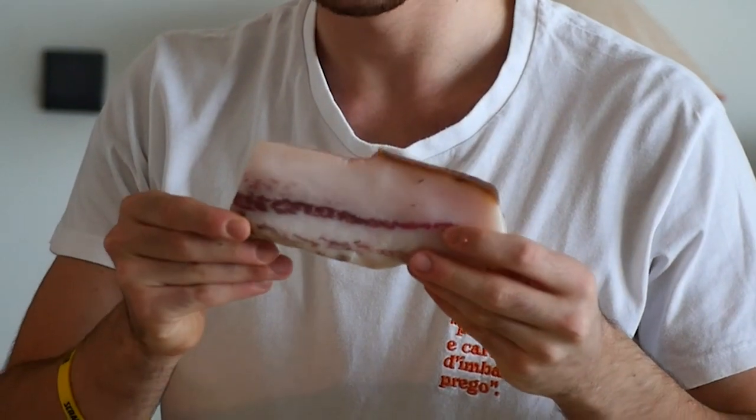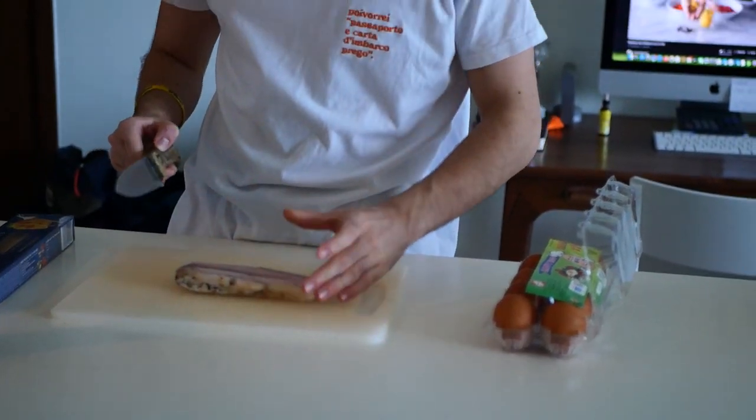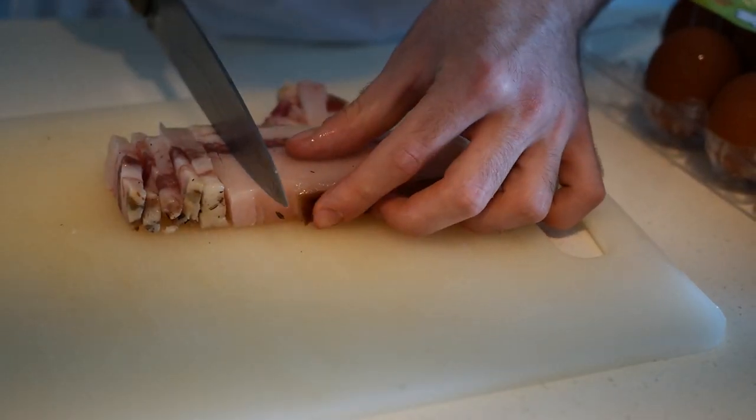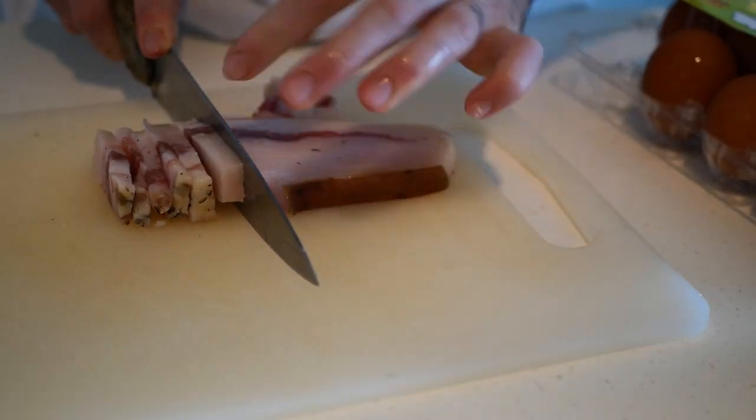Here we have some guanciale. If you have this it's better, and if you don't, you can use pancetta or maybe bacon if you don't have anything else.